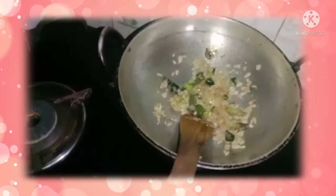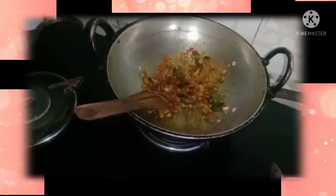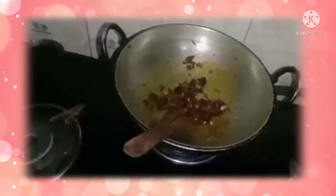We can add some chili powder. We can add some turmeric powder. Now we can add garam masala. Add some ginger and garlic. Add some salt.